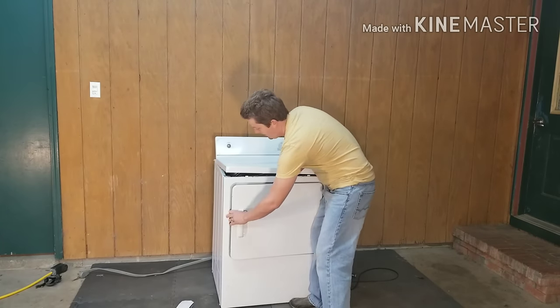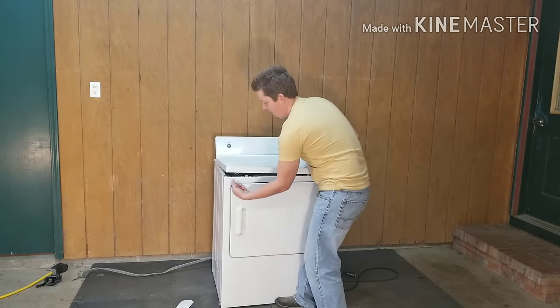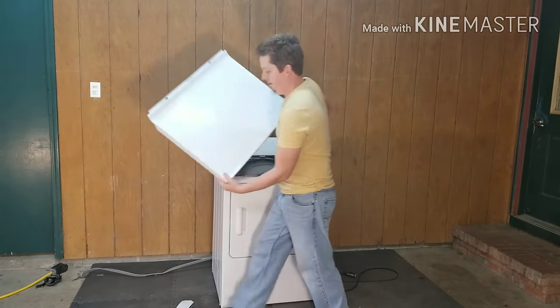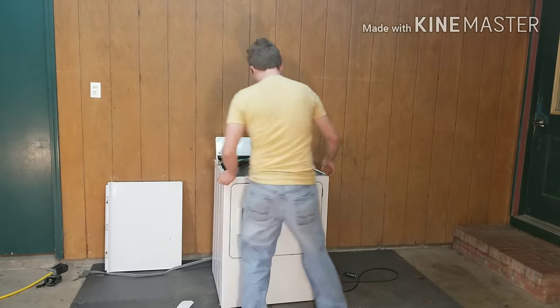I already took this out with two Phillips screws — one right here and one right here. After you take those two screws out, the top will come up. You can wiggle it just a little bit and it'll come out, and from there you're going to lean it forward.